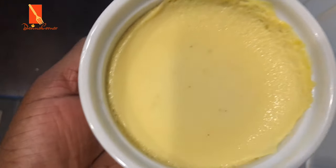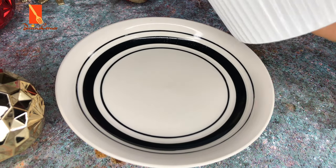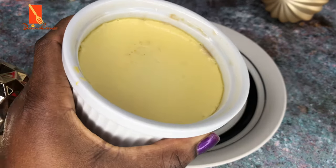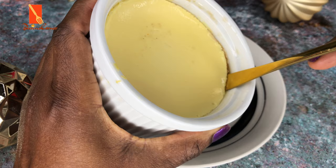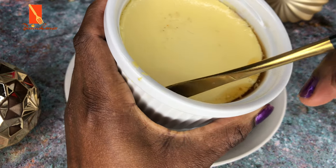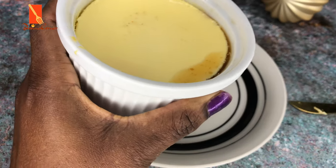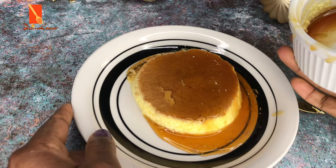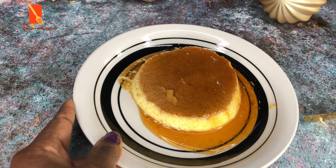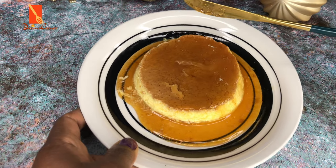After baking for 25 minutes, the cream caramel is done. I'm now transferring it onto my plate — just be gentle. Sometimes you need to use a knife to go around the sides of the cream caramel before you can dislodge it from the ramekin.